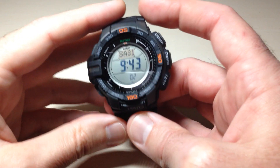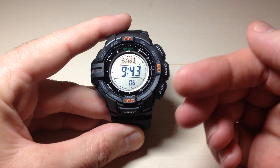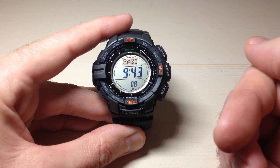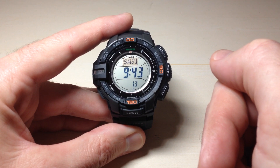Hey everybody, in today's video I'm going to show you how you can adjust your temperature units between Celsius and Fahrenheit on your Casio ProTrek PRG270 watch. This is module 3415 from Casio.